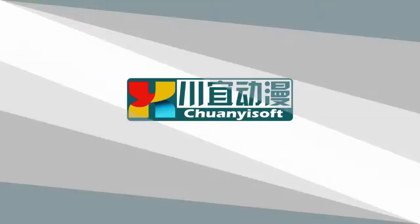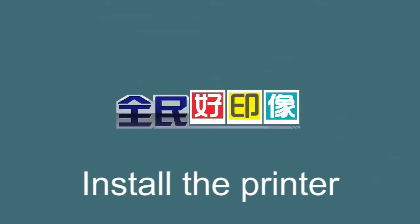Hi everybody, this is Christine. Here I am going to show you how to install the printer.